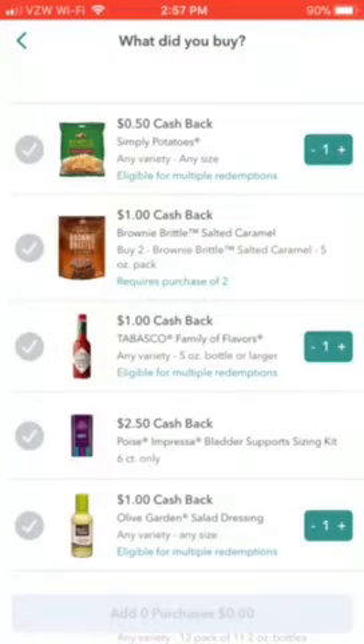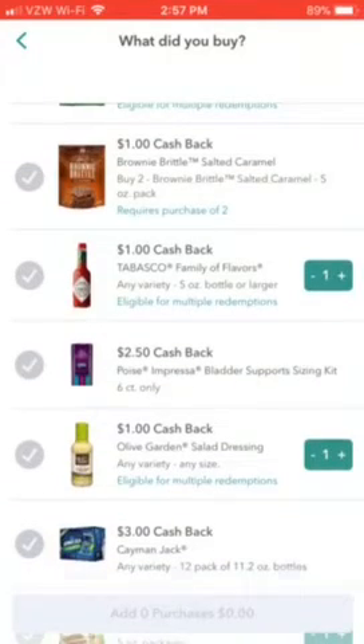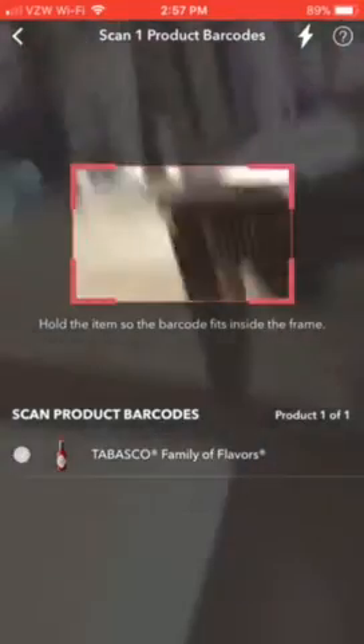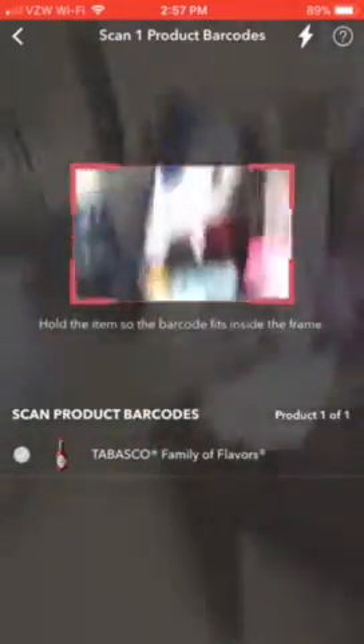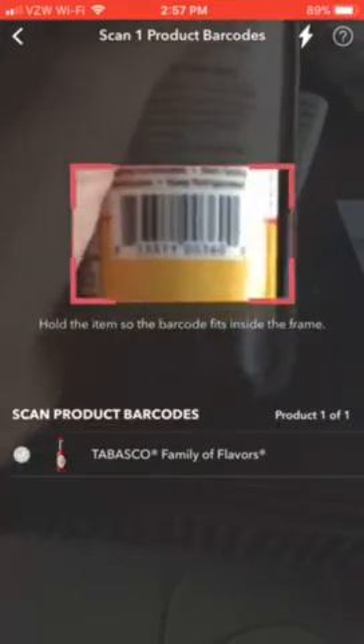If you have a longer receipt, you click 'Add Section,' line up the bottom of the first photo with the top of the next section, and take another photo. Since I don't have a long receipt I'll hit 'Finish.' Then I click whichever receipt item I need — I'll click Tabasco.